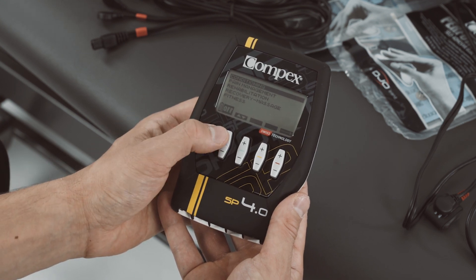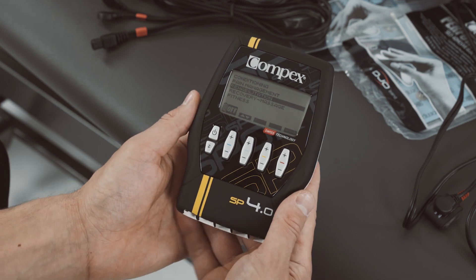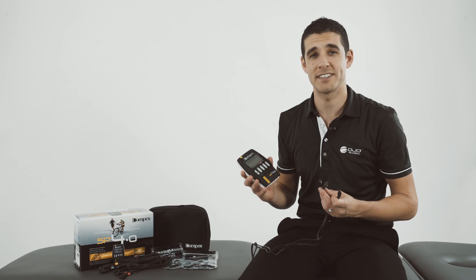Upon activation, the screen displays a list that gives you access to the categories of programs. Select a program category by using the plus or minus button on channel 1 and confirm your choice by pressing the plus button on channel 4. To use the MyScan technology,